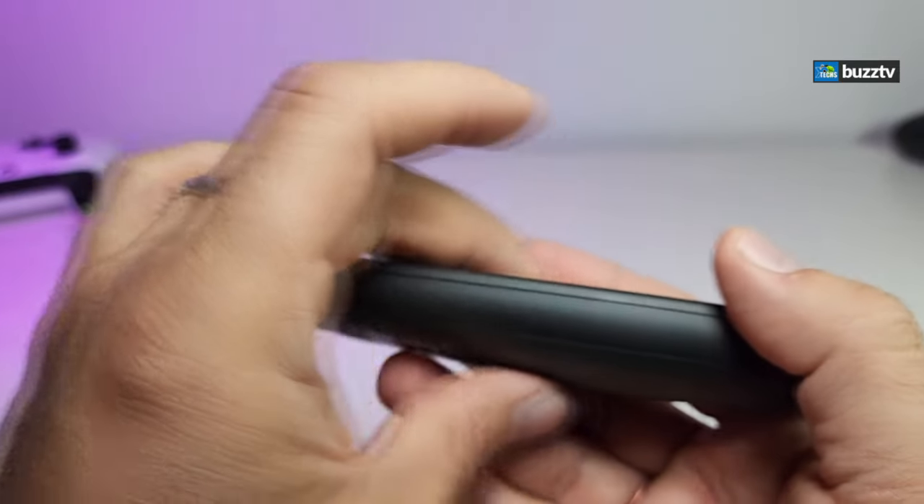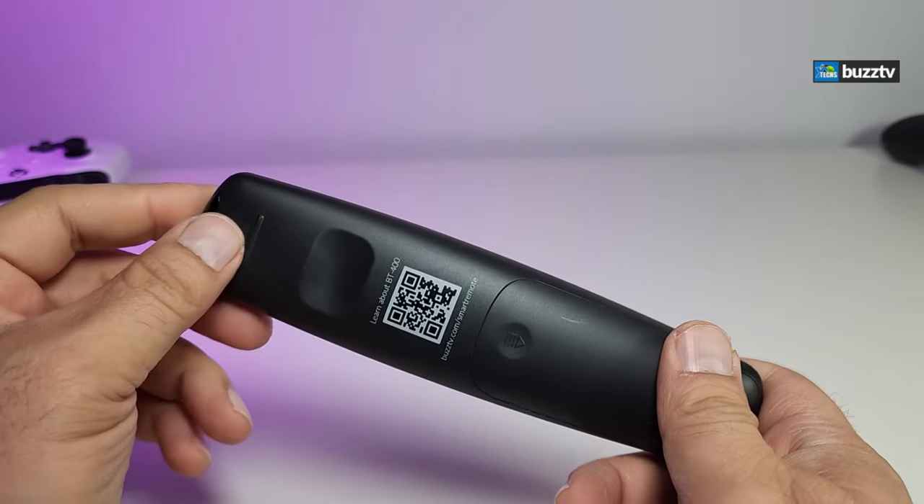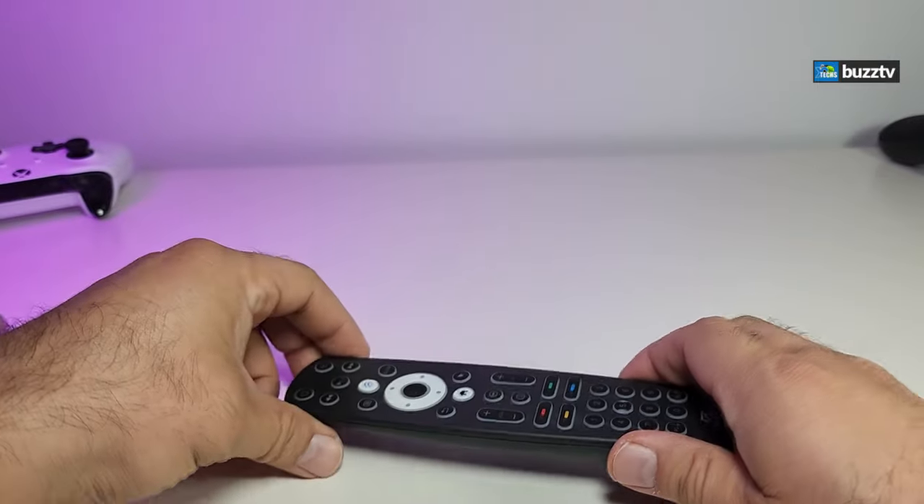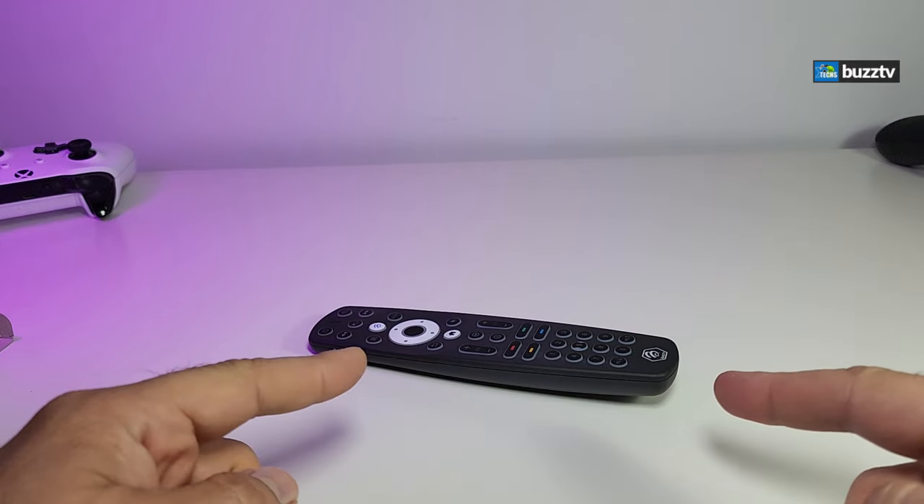Here's the IR sensor and that's how the remote really looks. We will put this to a test in a few seconds. I also like the little rubber feet they placed on it so that when you set it down it doesn't move around too much.